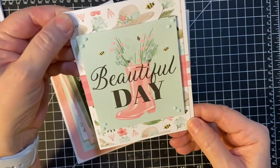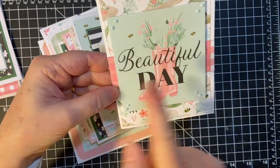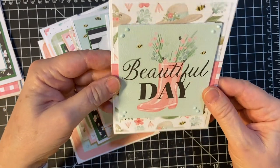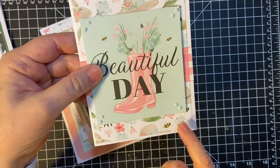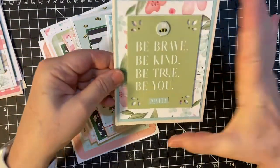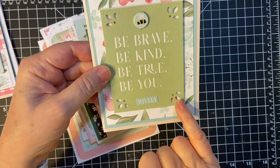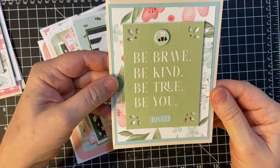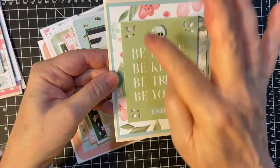A whole piece of pattern paper un-matted, then a piece here in the middle. And then this is another three by three. And then I used the Duck Egg Blue Nouveau Drops. And then I used my corner punch from Stampin' Up. I used a sticker, a little bee chipboard sticker, and I matted this back piece.